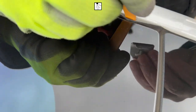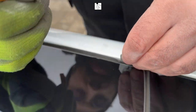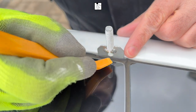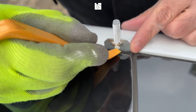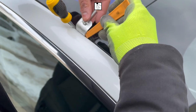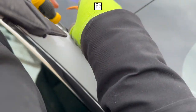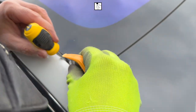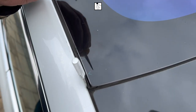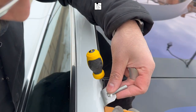This is how the connectors are going to be installed. You're going to use a pry tool — you can also use a screwdriver — to separate the rubber seal from underneath. You have to make sure that the connector you're putting in is aligned to the arrow. You have to place the connector underneath the rubber seal, not over it, but underneath. This is a very important step. I'm using a screwdriver to separate the seal and inserting the connector underneath the seal on all four sides.